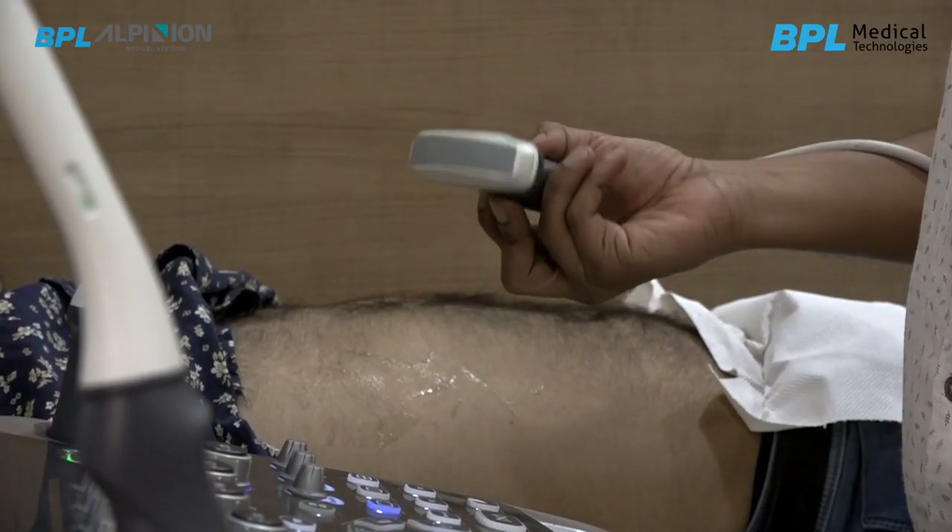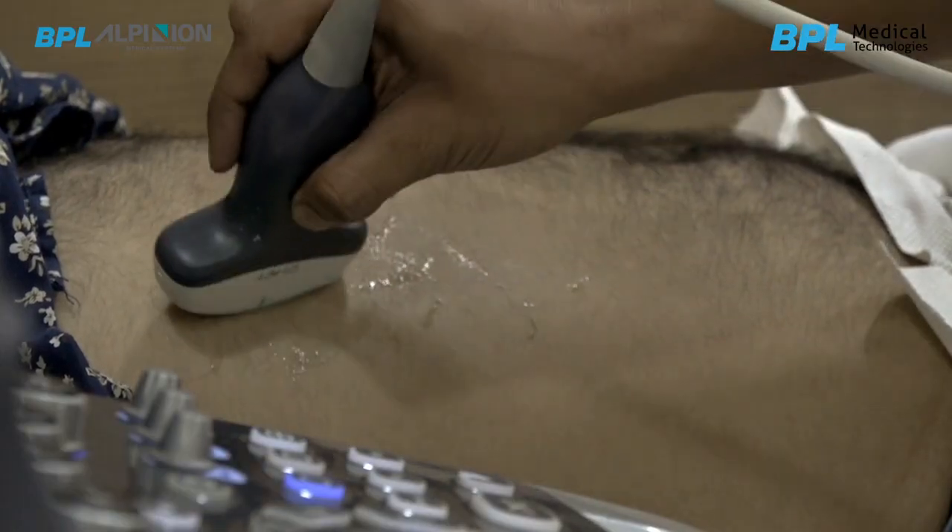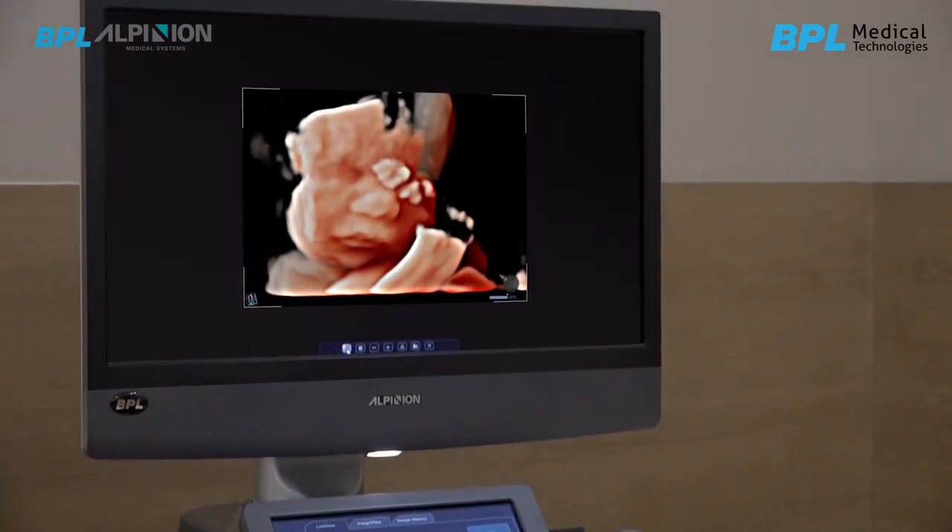This is a convex probe. It is a very lightweight and very handy to use probe. The penetration is also very good, so imaging in obese patients is also not a problem.